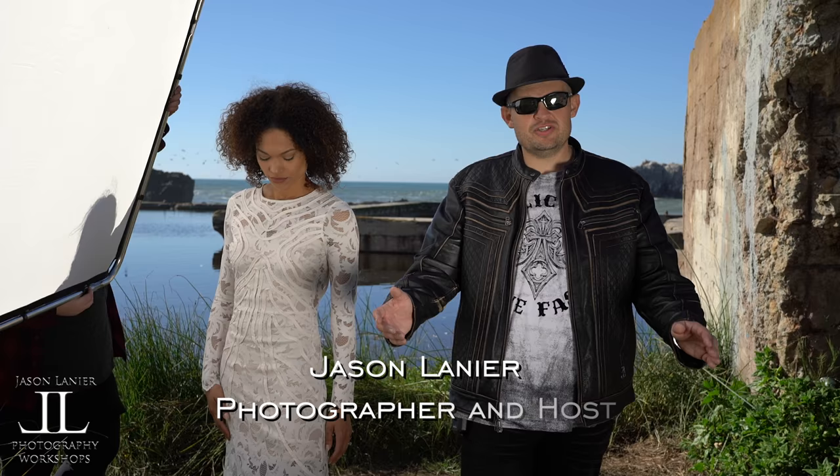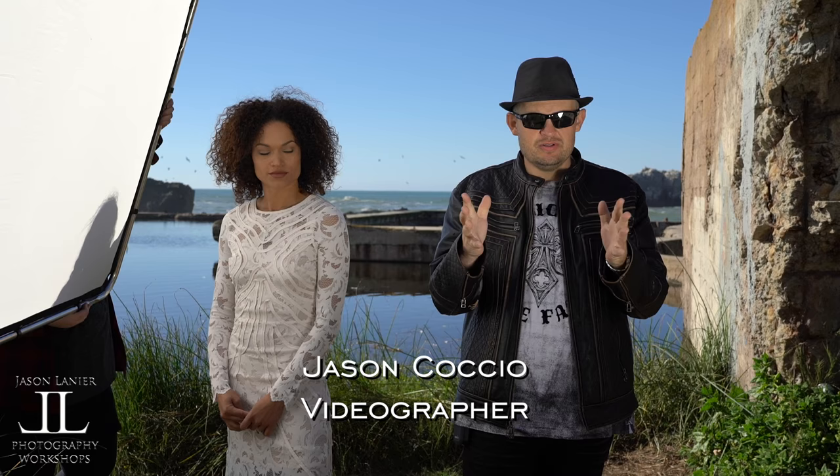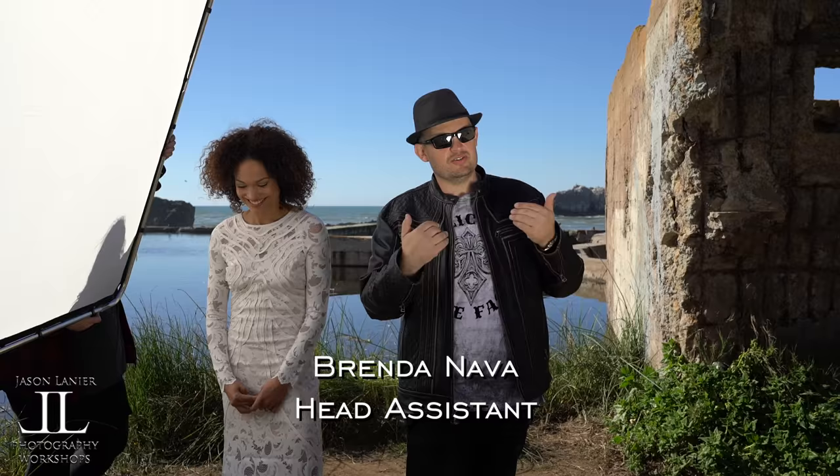Hey guys, my name is Jason Lenner. We're here at the Sutro Baths in San Francisco, California for an absolutely amazing shoot. It's amazing because I'm surrounded by beauty — certainly not me. But we're going to do a shoot today, guys.